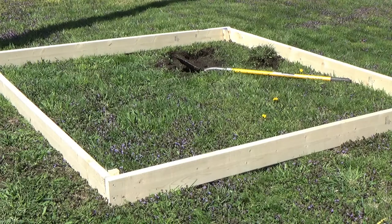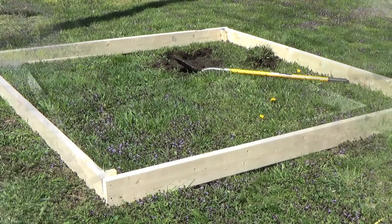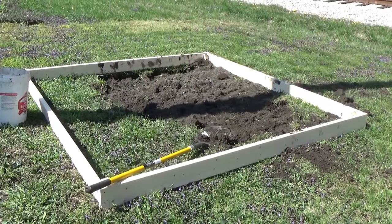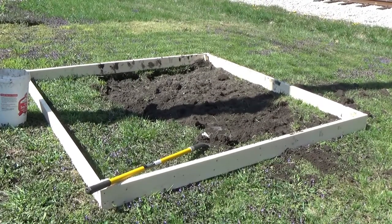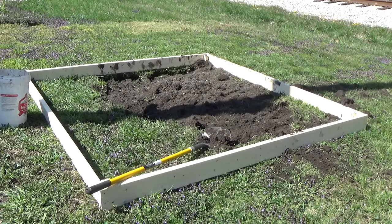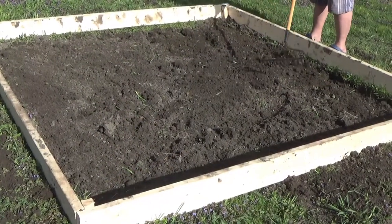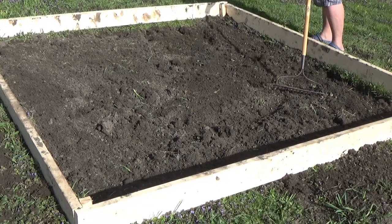There's the start of it — let's get digging. It's hot out here today. It's not a big section, but it's certainly time consuming to dig it up. You can see I'm out of breath here, but it takes a little bit of time. You have to take a break and then get back to it. As you can see, it's all dug up now, and we're just raking it up.